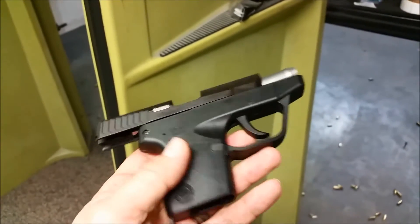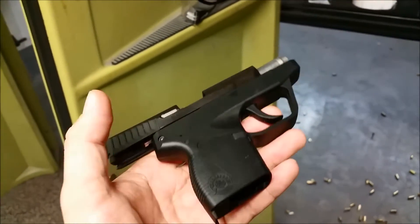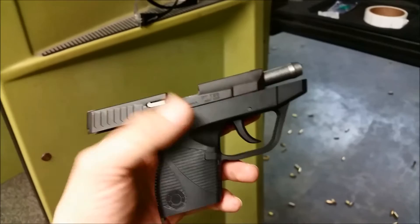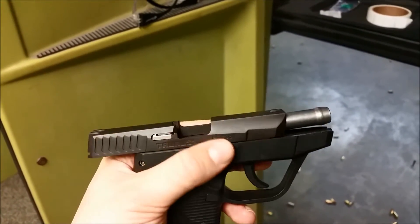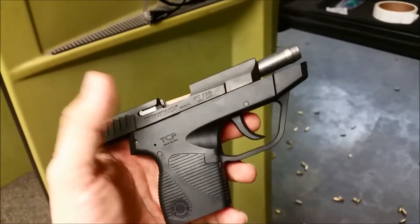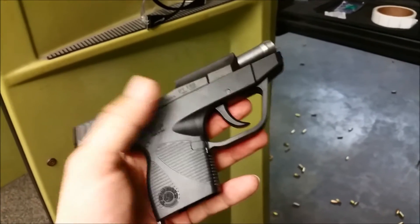Straight up impulse buy — got a little Taurus TCP. I wanted a true pocket gun. Not a big fan of the .380, but at $175 with a $50 mail-in or online rebate, it was kind of hard to beat. I had an old gift card for the gun shop I bought it from laying around that I forgot I had.